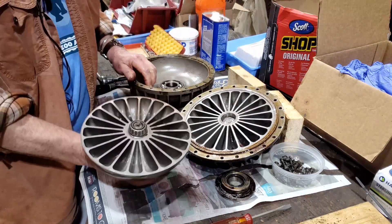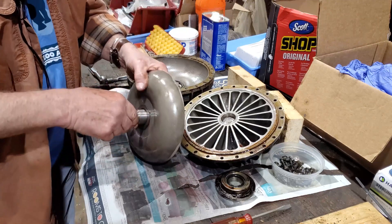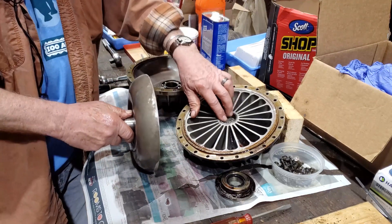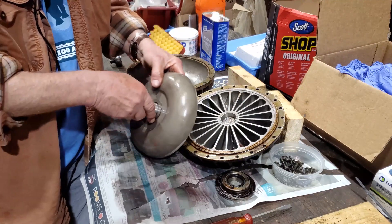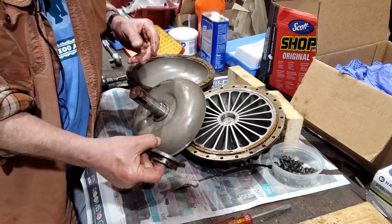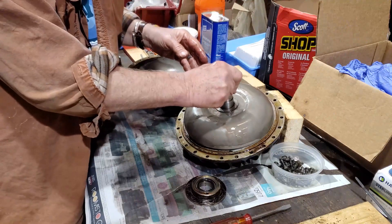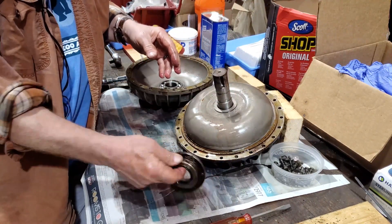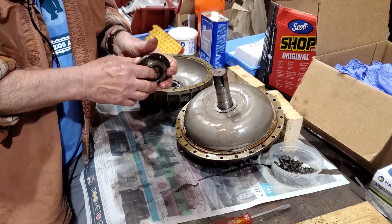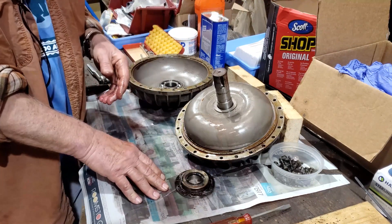Our intention here is to put these back together and not worry about them for a while. You will have to determine whether you want to replace the bearings. This one needs a seal replaced because there was some evidence of leakage. As far as bearings and seals, we are hoping — though not done with all our research — that those can be found at any supply house that deals with this kind of stuff.